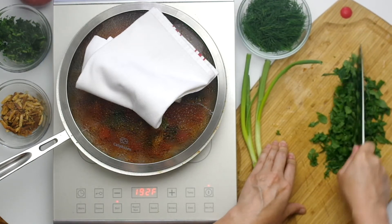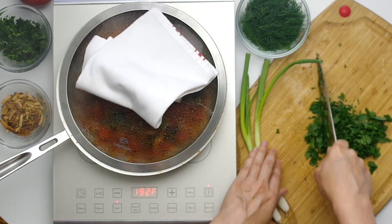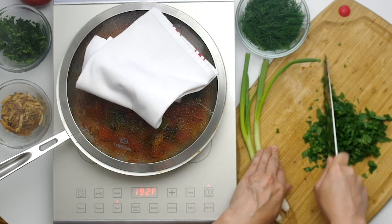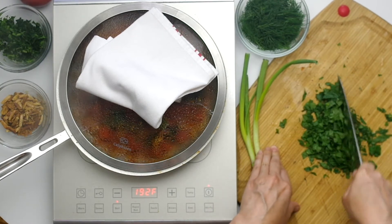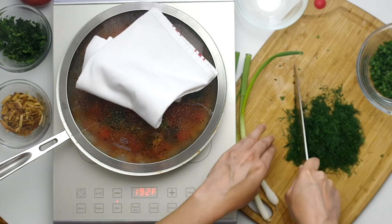In the meantime, we'll prep all the herbs. Chop 35 grams of mint, or one and three-quarters of a cup. I love the flavor but not the texture of mint, so I chop it up really well. Then chop the same amount of dill — 35 grams or one and three-quarters of a cup.